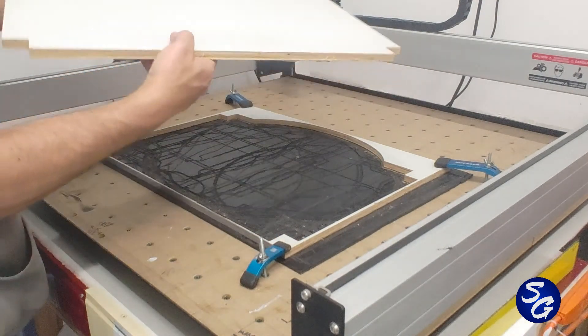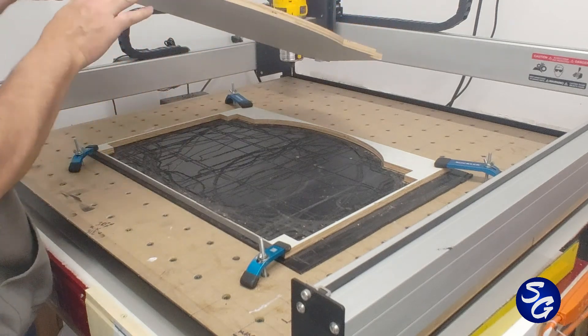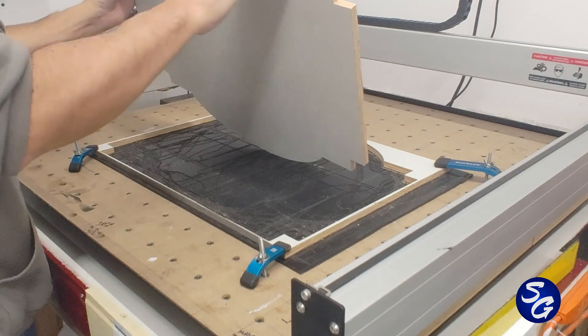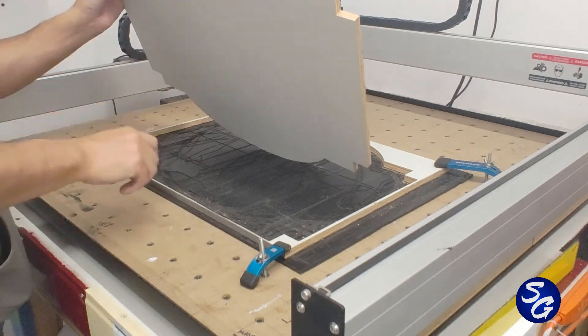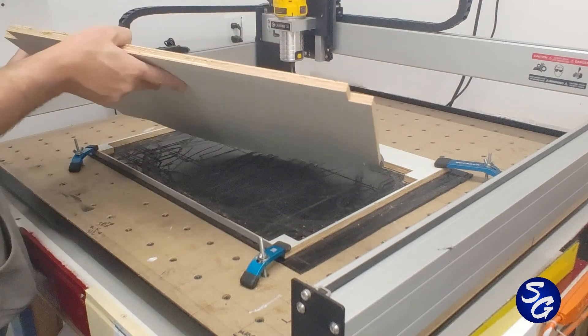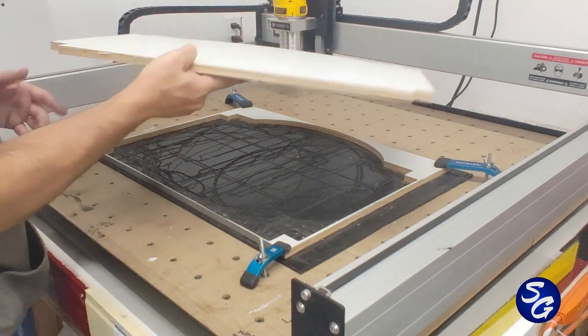There you go — nice and clean cut. It's so much better than the old blade. This got a little close for whatever reason, it moved and pulled away, but it's not a big deal. I can sand that. And there you go.